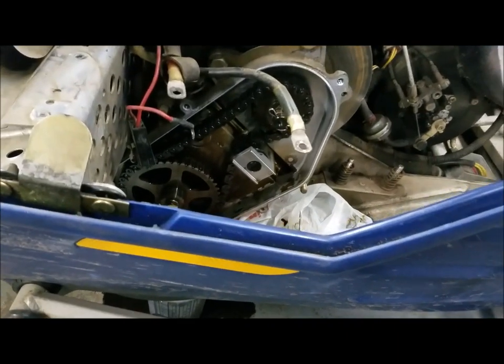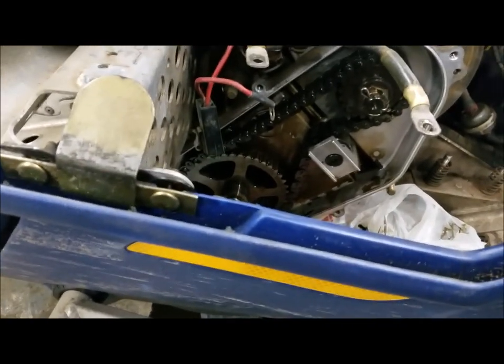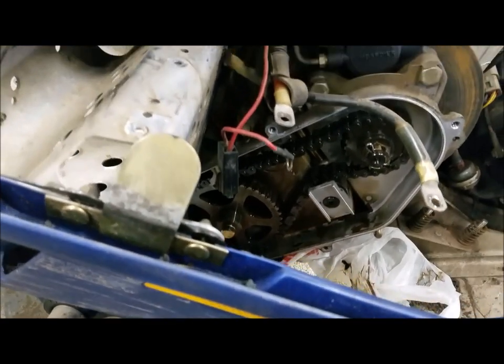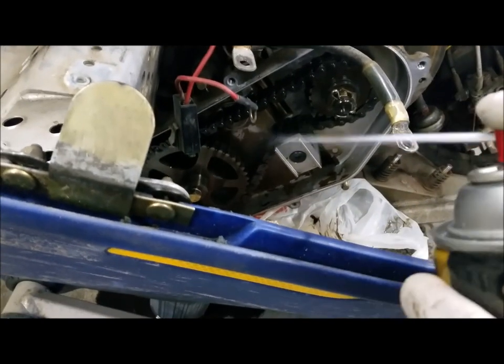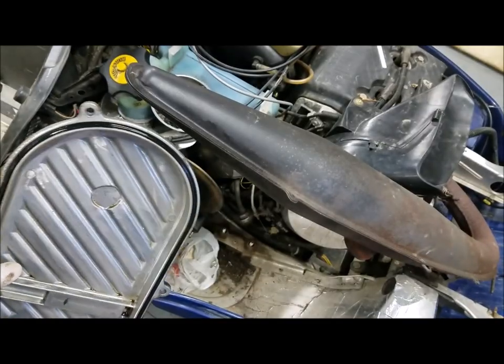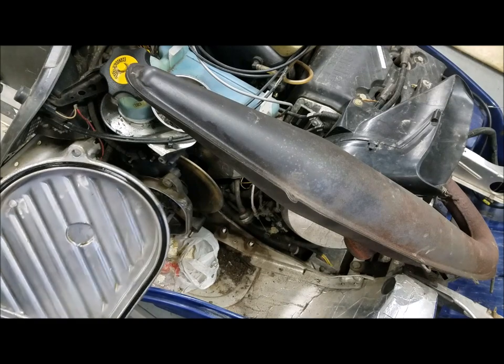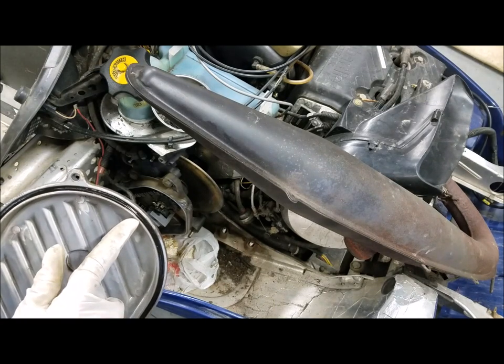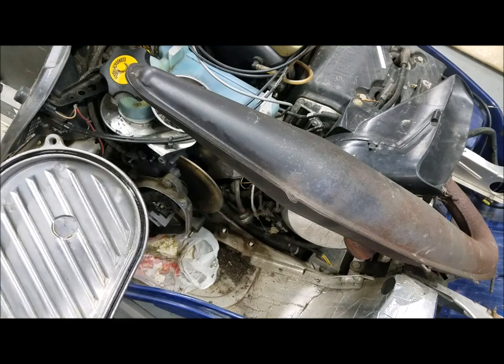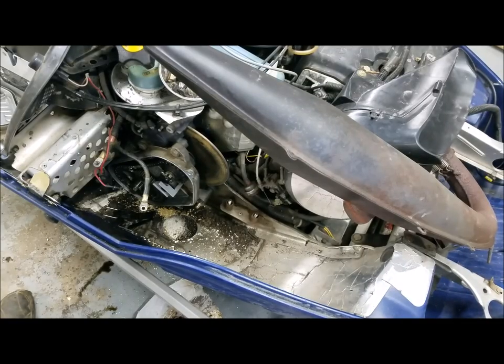Then you just want to spray the inside out to get all the excess oil and other gunk out. Remember when you're cleaning out your chain case cover that you don't spray the gasket, because it can damage it if you spray it with brake cleaner. Then you just want to put your chain case cover back on.